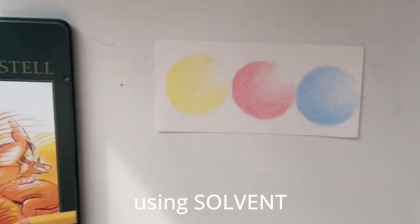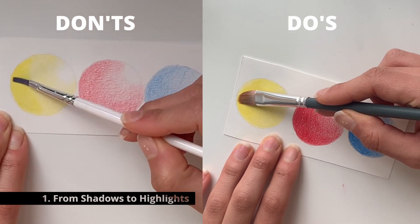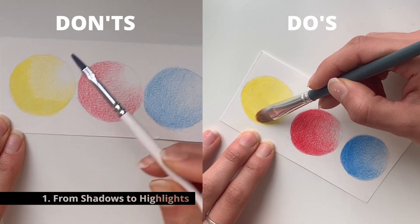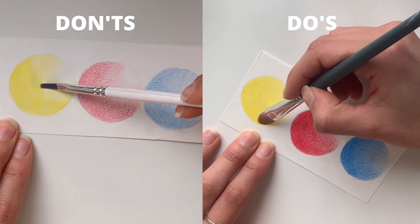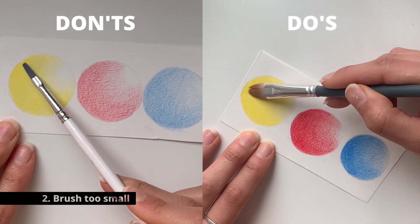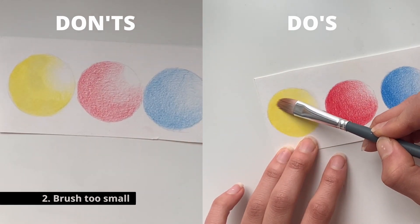The first tip I'm going to give you is about shading and smoothing: apply the solvent from highlights to shadows, as you see on the right side. If you do the opposite, you end up bringing some of the pigment from the shadowed area into the bright regions. You can always fix that by using white pencils, but I would suggest just going from highlights to shadows in the first place.